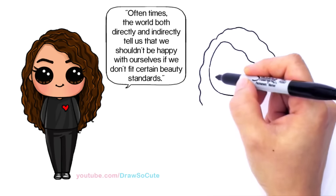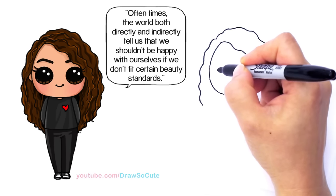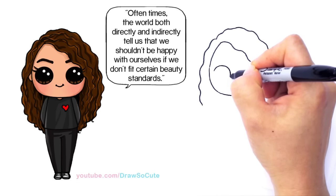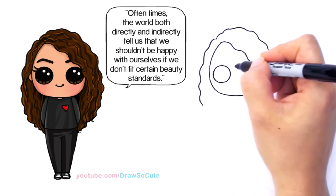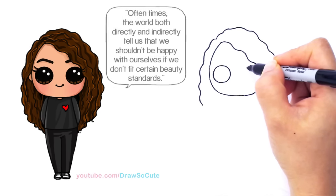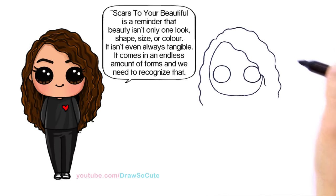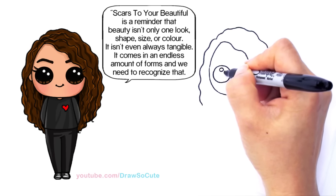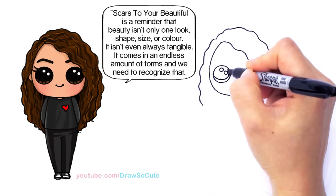Let's go in and draw her face. About right here I'm going to draw two big circle eyes — draw a big circle, go across and draw another one right here. This one is going to be slightly covered by her hair. So just two circles, and inside them two small circles at an angle, and a curve line at the bottom. Shade in the top.